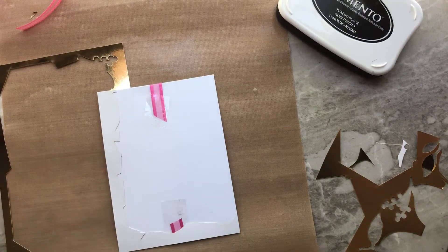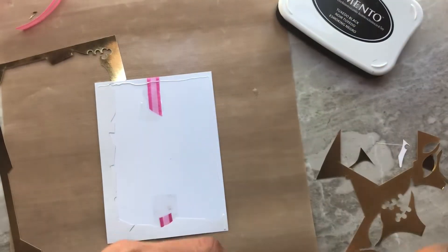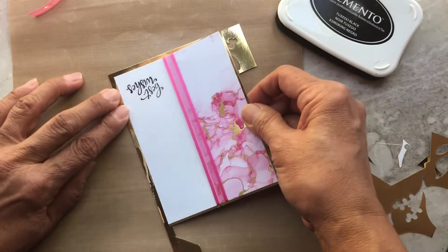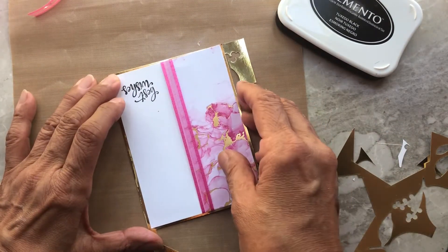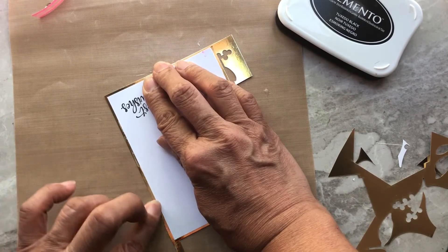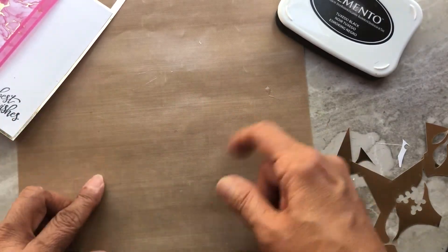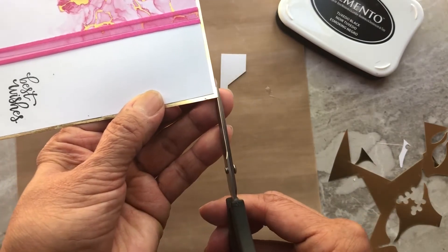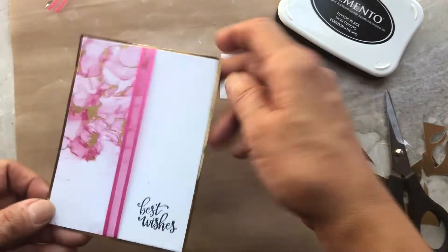Glue it to the top like so. If there's any mess on the side with glue, you can just wipe that off — it's very easy to clean. That's why you need your craft sheet right underneath. Any glue that gets on the craft sheet kind of balls up, and you can just scratch it off later. Cut on the end, and now you've turned that negative piece of gold into a layer.